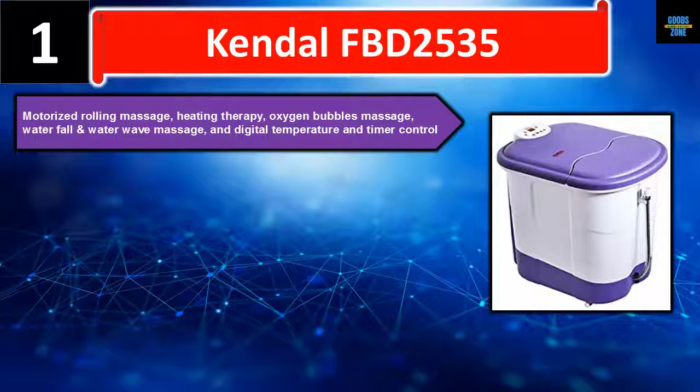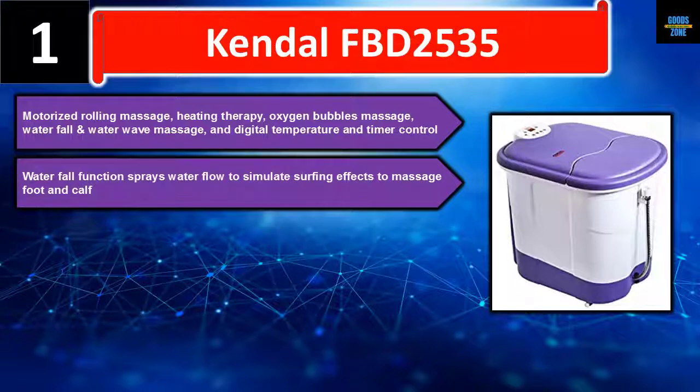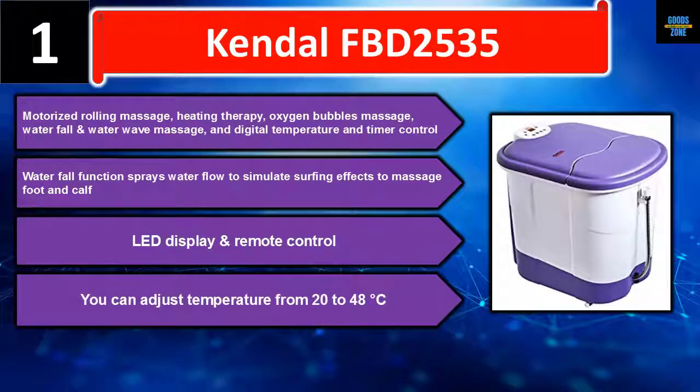The waterfall function sprays water flow to simulate surfing effects, massaging the foot and calf. The LED display and remote control let you adjust temperature from 20 to 48 degrees Celsius. Please check the description for details and best price.